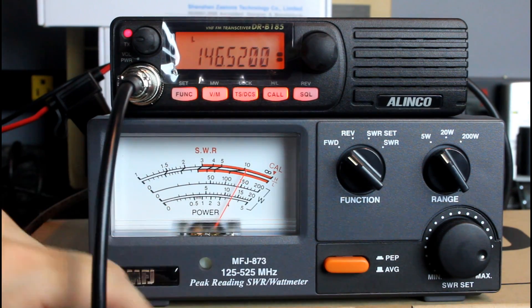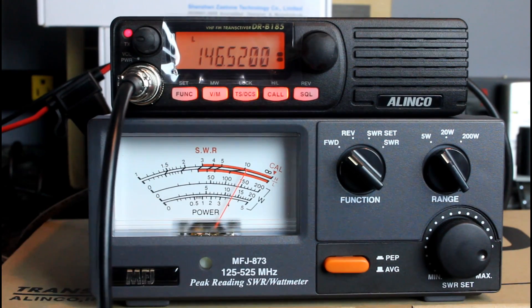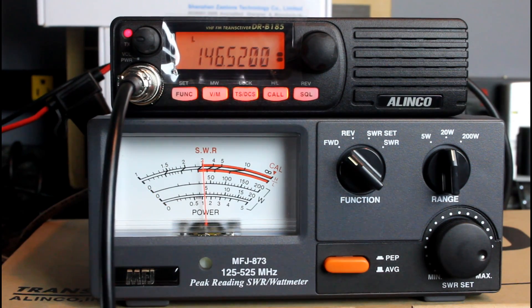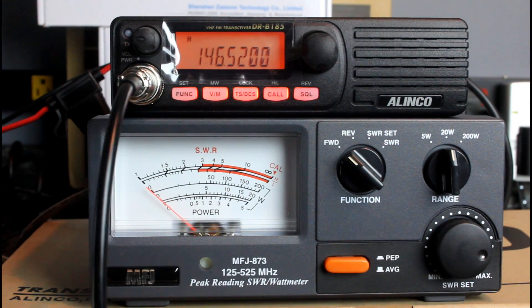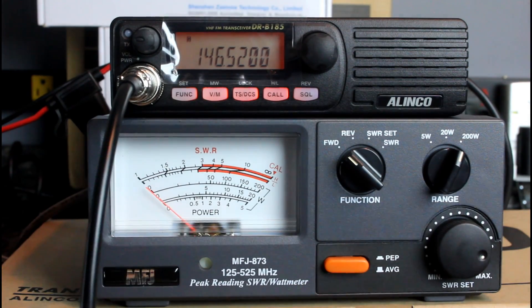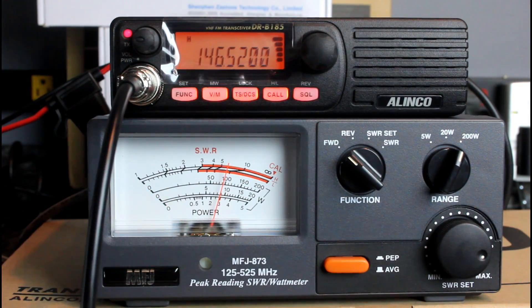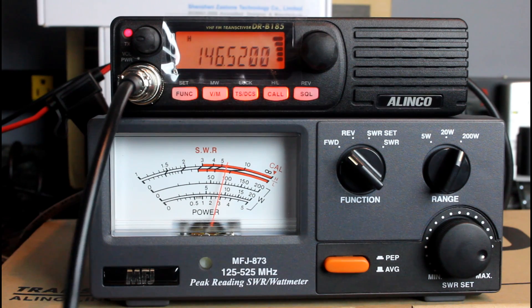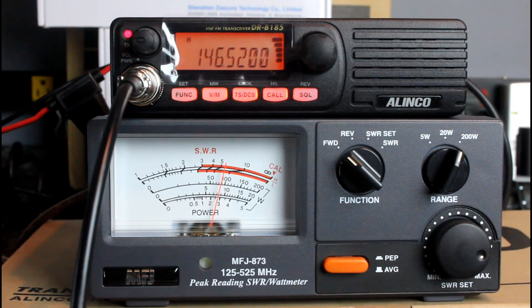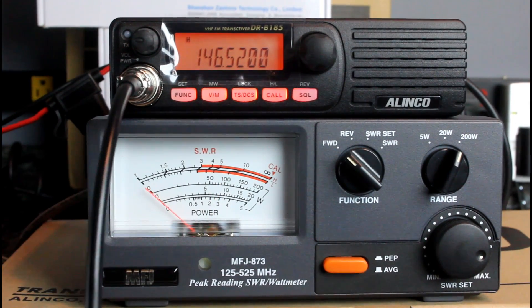If I key up on low, right here on the 5-watt scale, we're pushing about 4 watts. Turning up to the 20-watt scale, it's showing closer to 5 watts. So if you're running an amp in the car or in the shack, you can kick it down to 5 watts and power your amp that way. Now look at this — we're on 146.520, the national calling frequency for FM simplex. Switching up to the 200-watt scale on the meter. Boom — 100 watts! Going into a dummy load here. 100 watts. It's actually a little bit lower than 100 — about 90 to 95 watts.